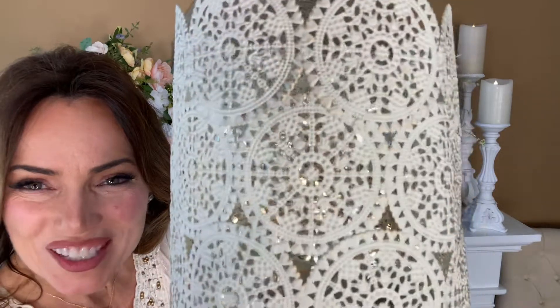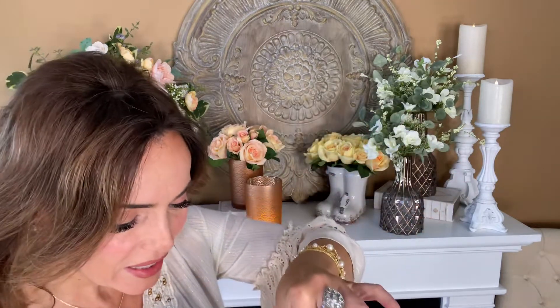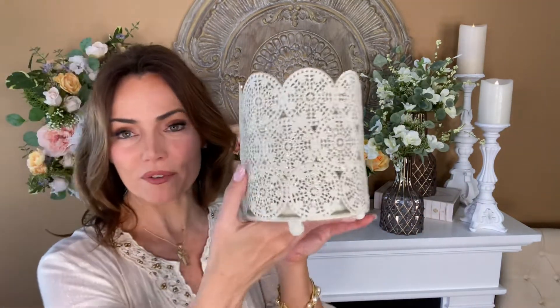Isn't that gorgeous — how delicate the design is? It has three beaded feet on the bottom and a glass hurricane inside. I just put battery-operated fairy lights in there because I think they're so pretty twinkling through. You could put a candle in it, you could fill it with wrapped candies — you can do whatever you like with it.